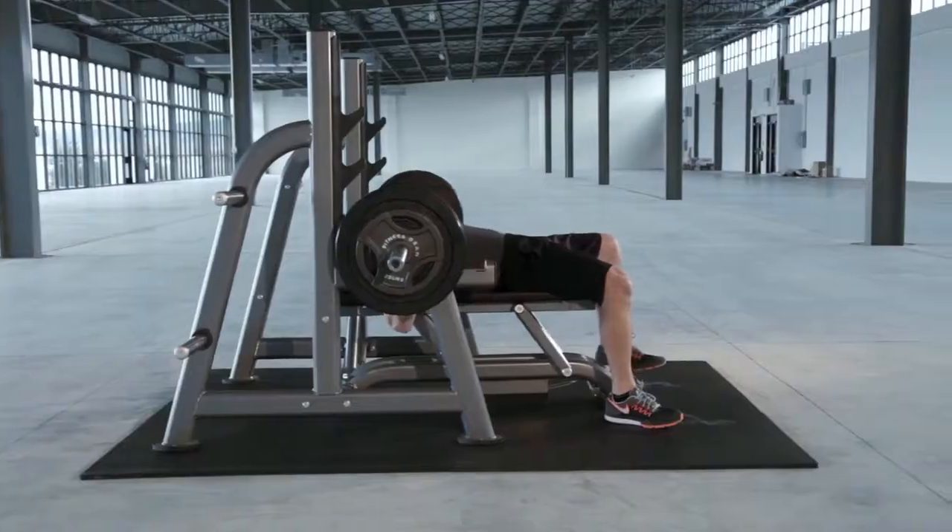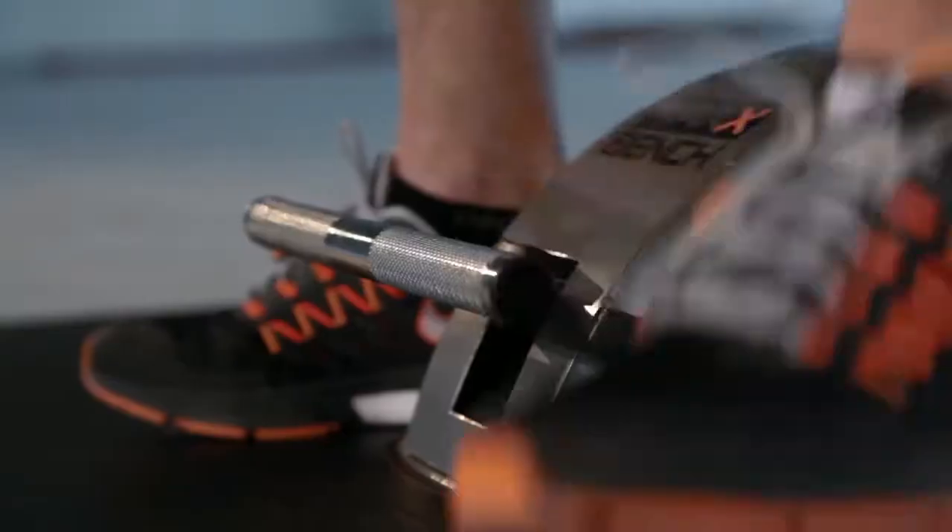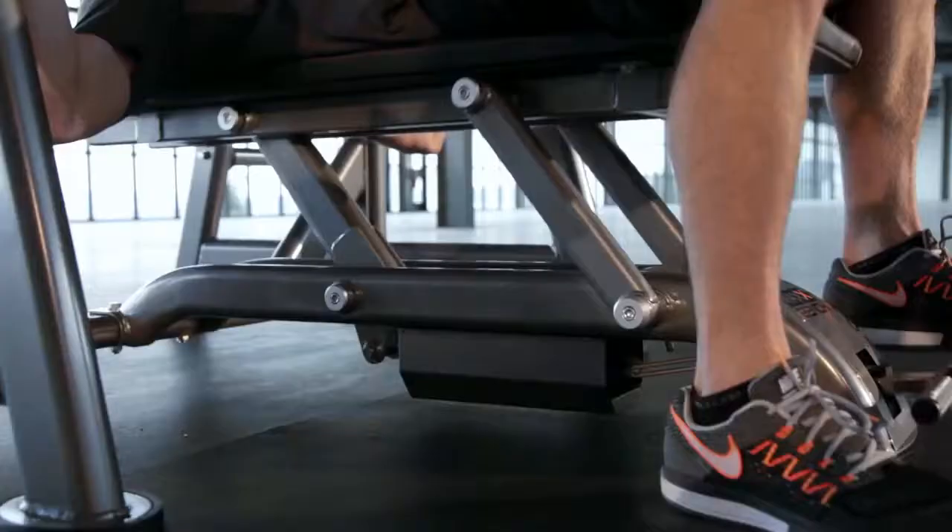The Max Bench allows you to press the upper limits and rescue yourself from heavy weights with the simple push of a foot lever.